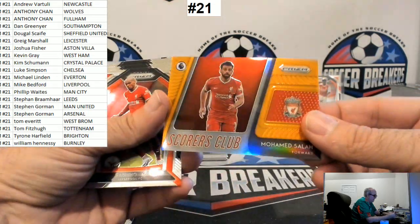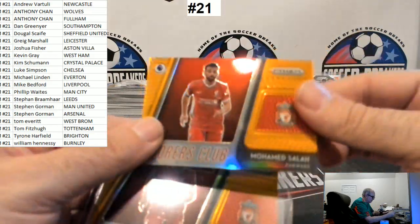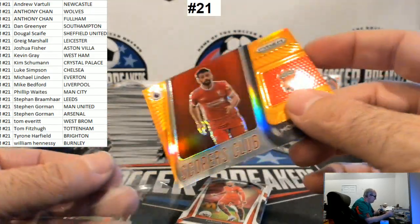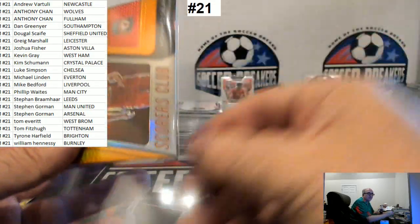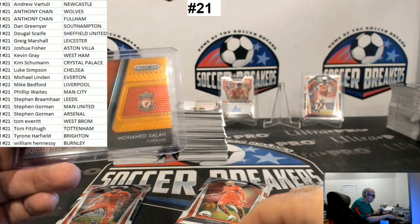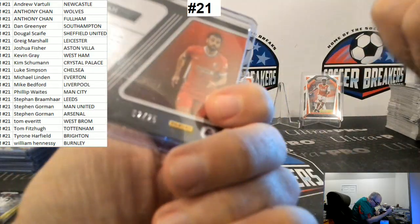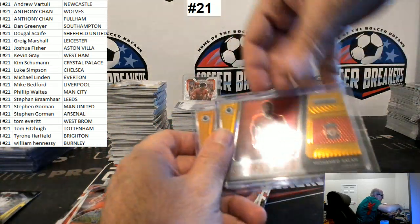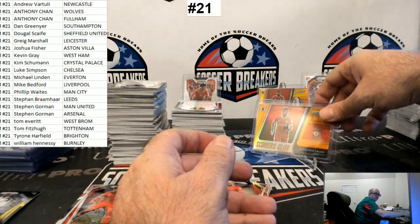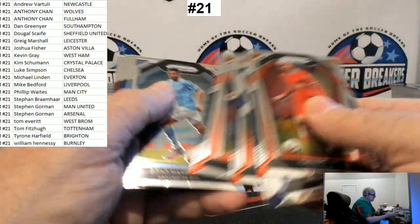Gold! This one is orange though. They're very similar, but you're getting the whole rainbow. That's gold, this one's orange — you're getting the whole Salah rainbow. Wow, that is crazy. One gold, one orange. So this one's the 10 and this one's the 25. Two of 25 and eight of 10 — that is crazy.